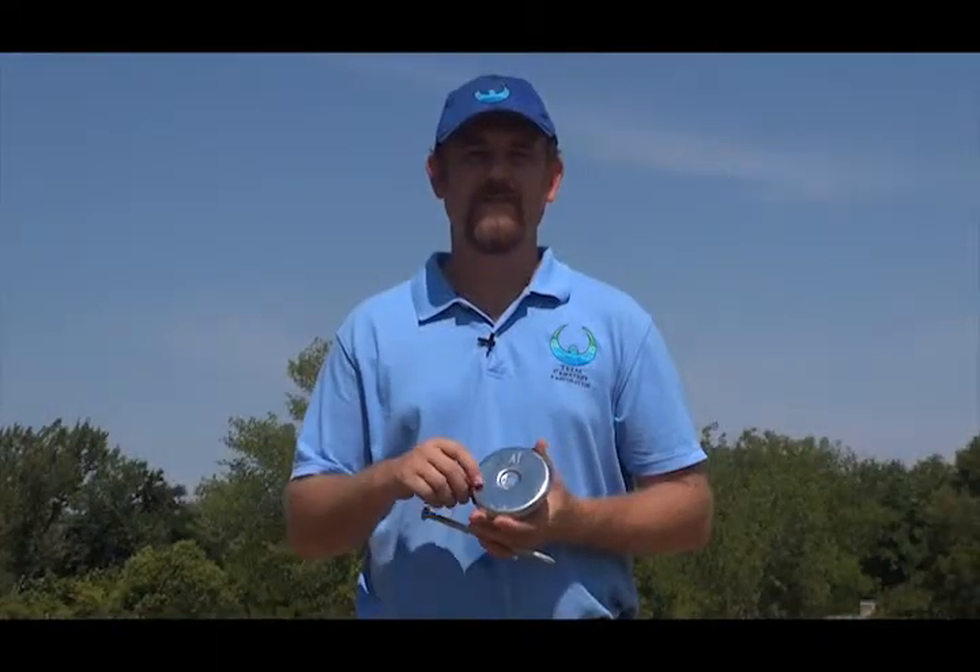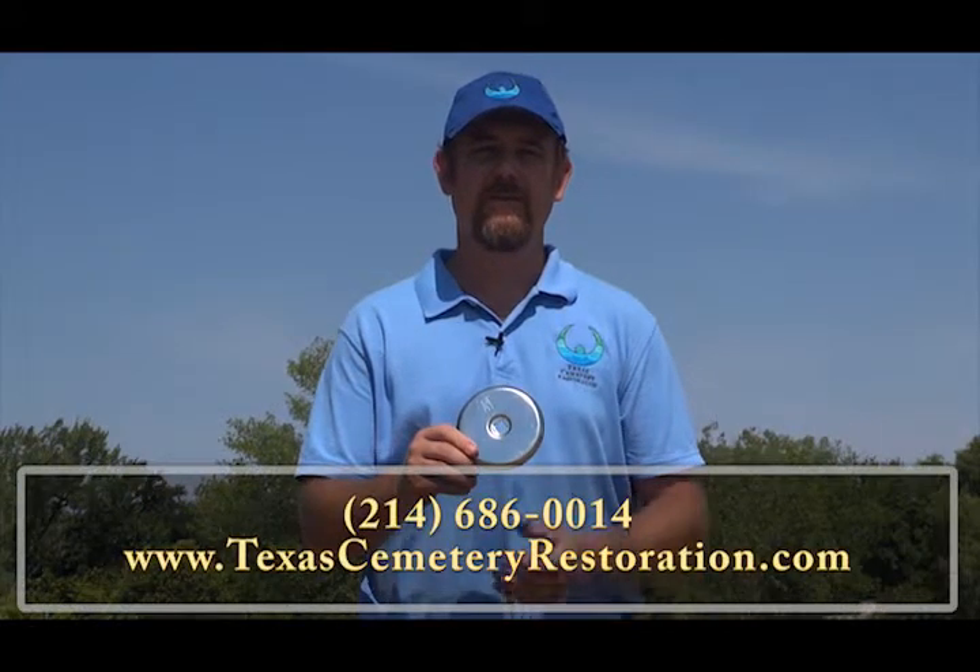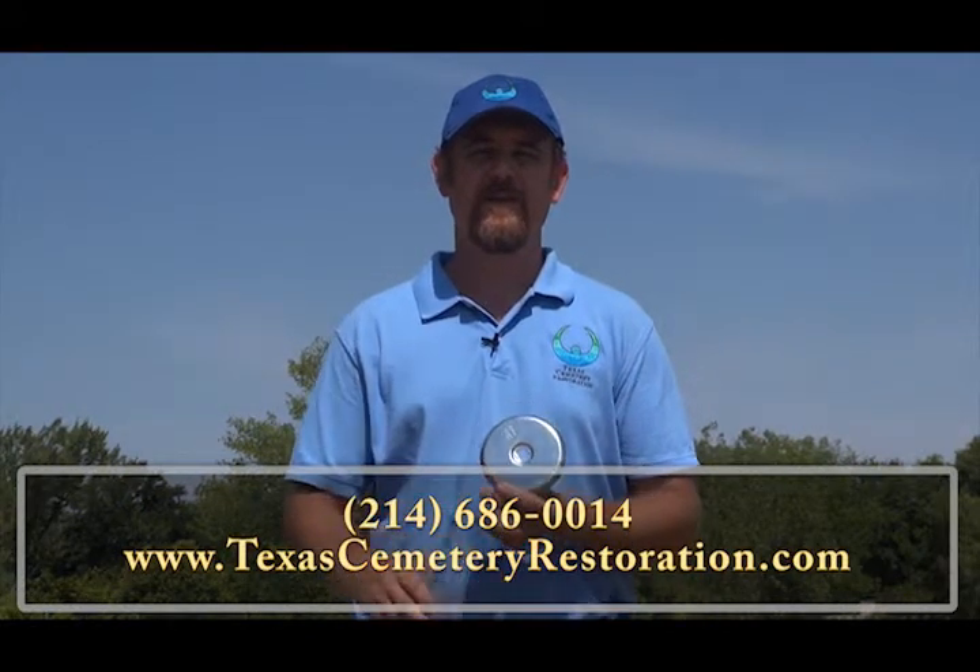Our row markers are made of stainless steel, four and a half inches in diameter, and they're inscribed with the section and the row in order to mark off graves easily in the cemetery. They can be installed at ground level where mowers can go over them, and they're easy to find if they get covered over with a metal detector.